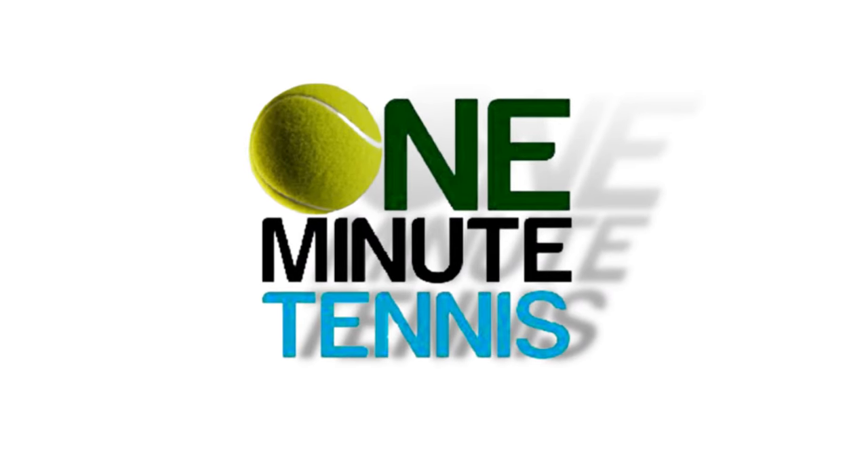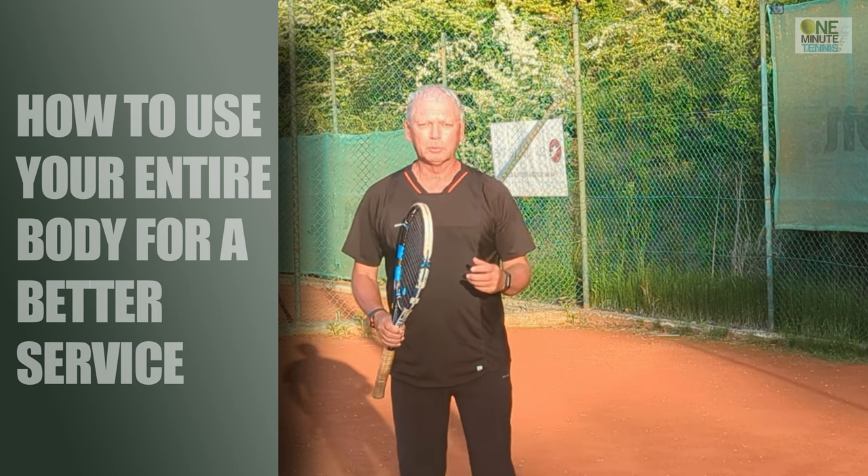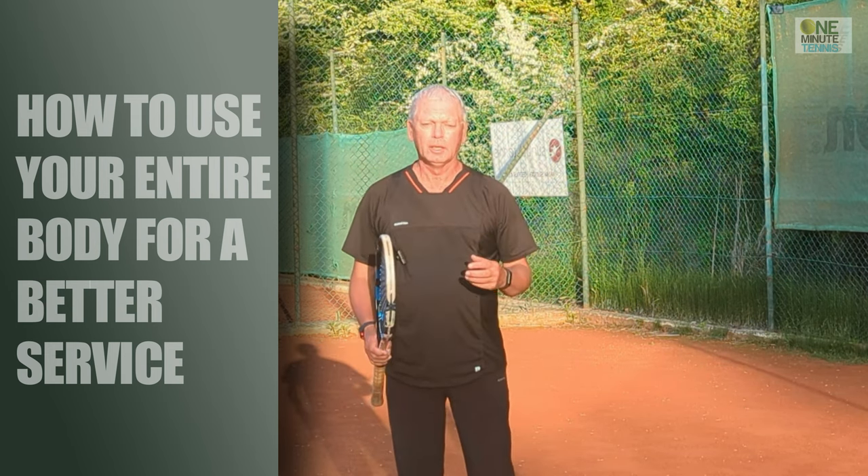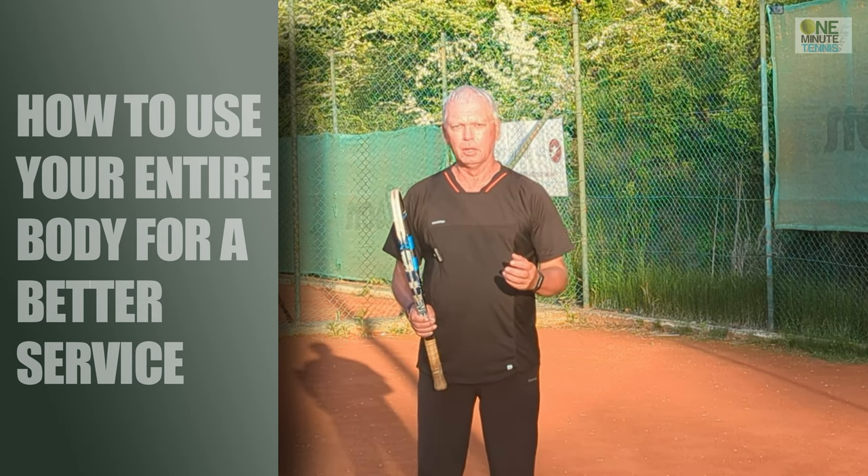Hi guys and welcome to one minute tennis.com. In today's session I want to talk to you about the service, and specifically about the use of the body.